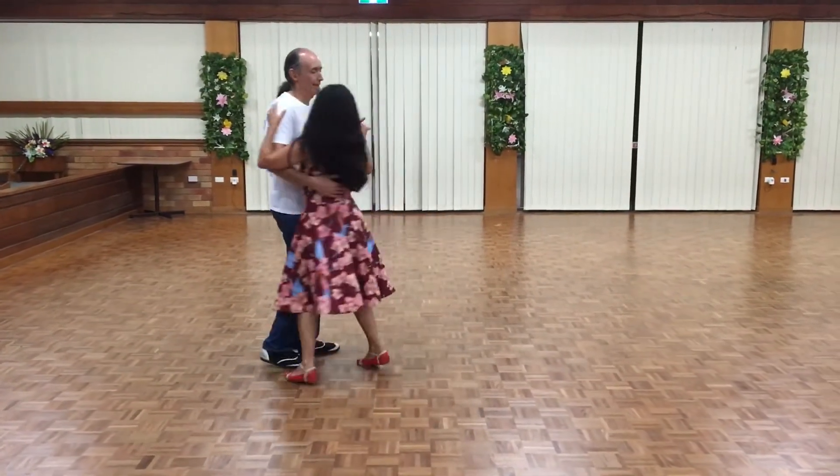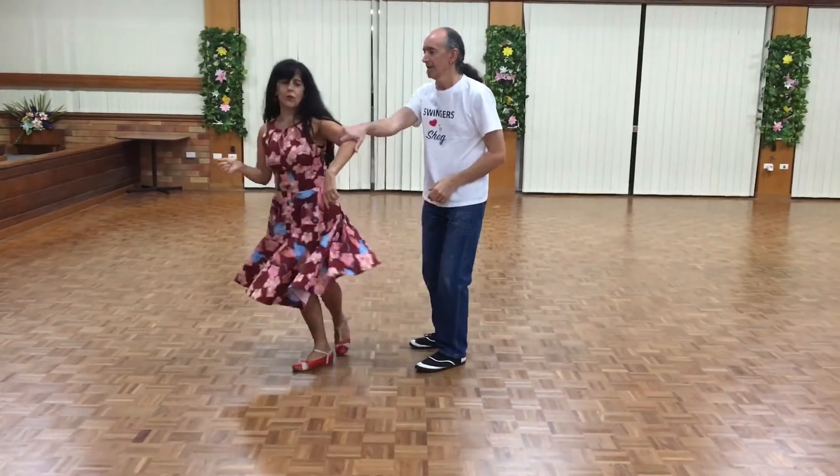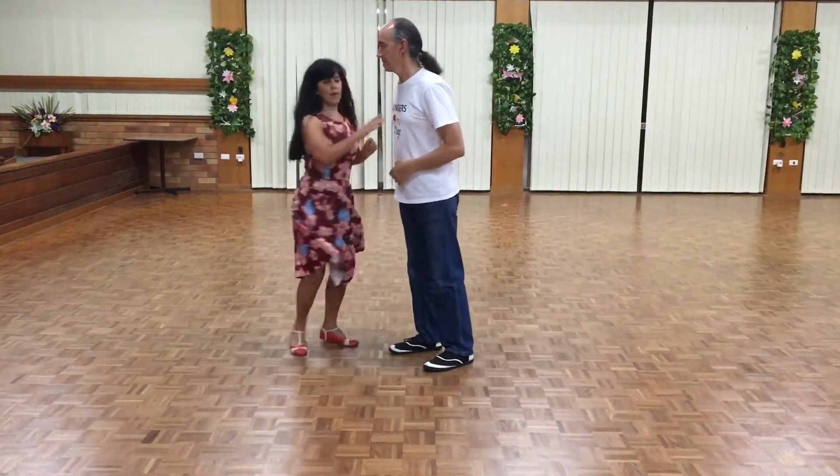From here we're going to do our basics and go straight into the stop and go. So that's one, two, spin, push off, no backstand there.